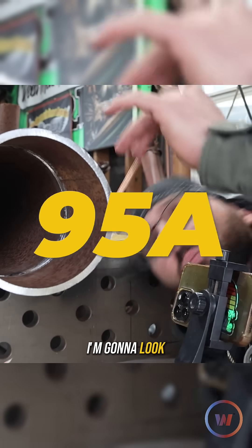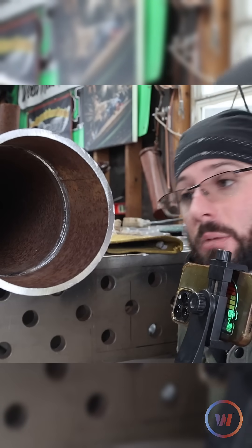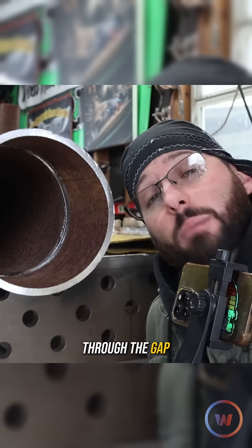We're at 95 amps. I'm going to look from the bottom and come to the top, compared to a weld that we're going to look through the gap on the second side.